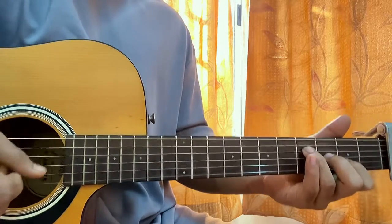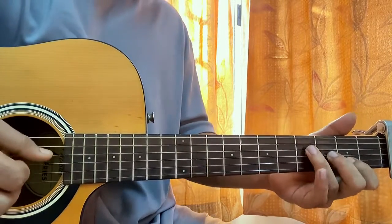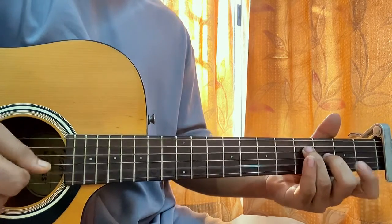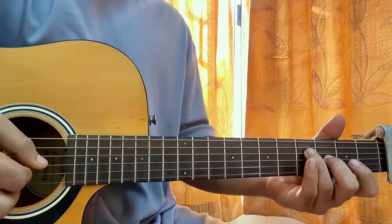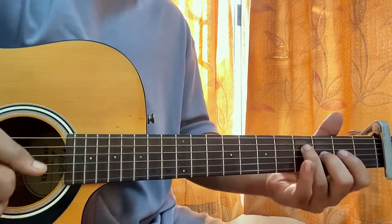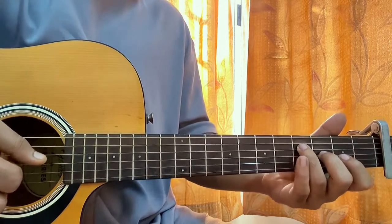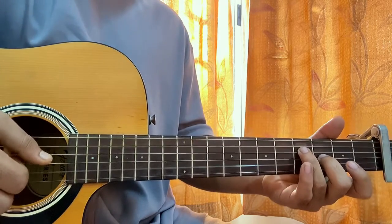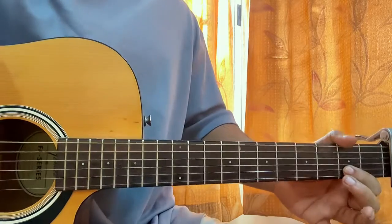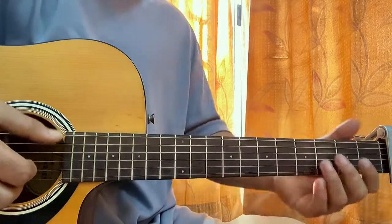So I'm plucking the D string continuously: then B2, open B, then play G and D together, hit open B, and then do a half-step bend on the second fret of the B string. That covers the intro.